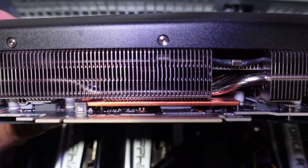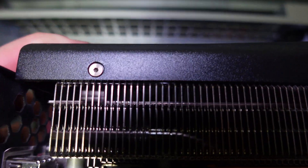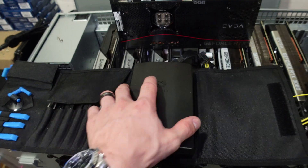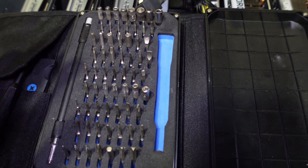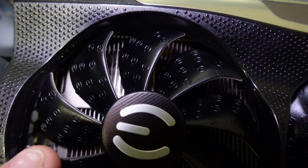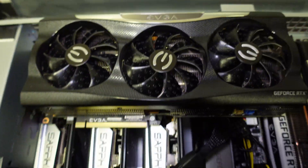Looking at this 3080 Ti — these are the screws on the bottom side of the actual unit. They're little Allen head screws, so I'm going to grab my iFixit kit. If you guys are interested, I do have an Amazon affiliate link. The perfect thing about this kit is it has literally all the bits you need to service pretty much any GPU or any computer part. There are also three screws behind each fan at the top, which are Phillips heads, so I'll swap the tip and get those removed.